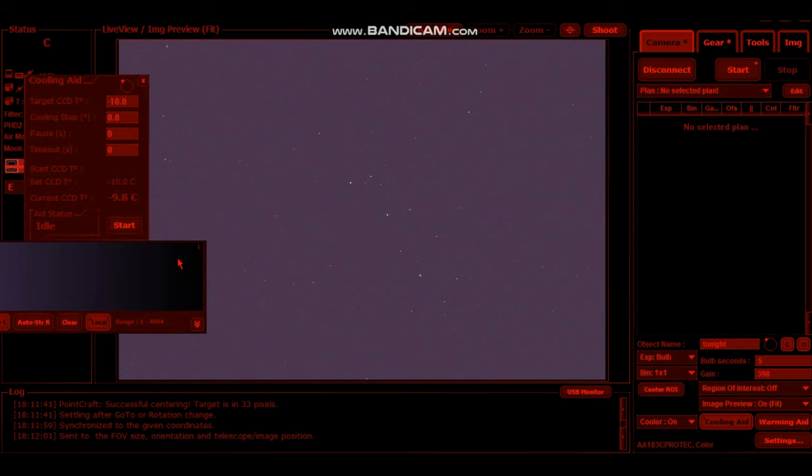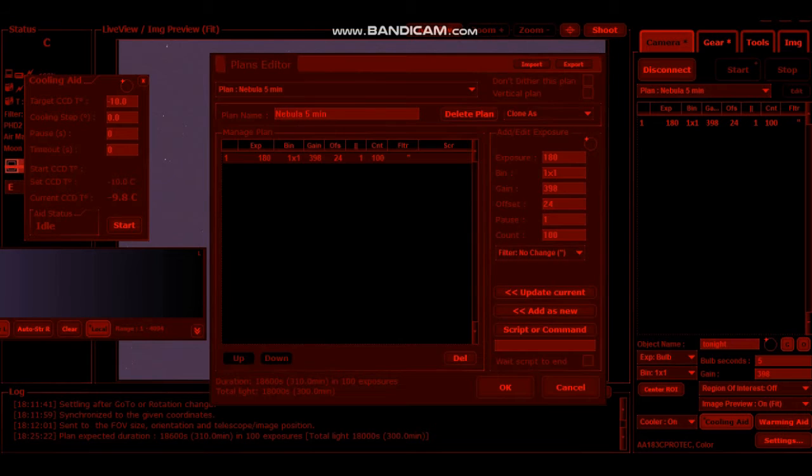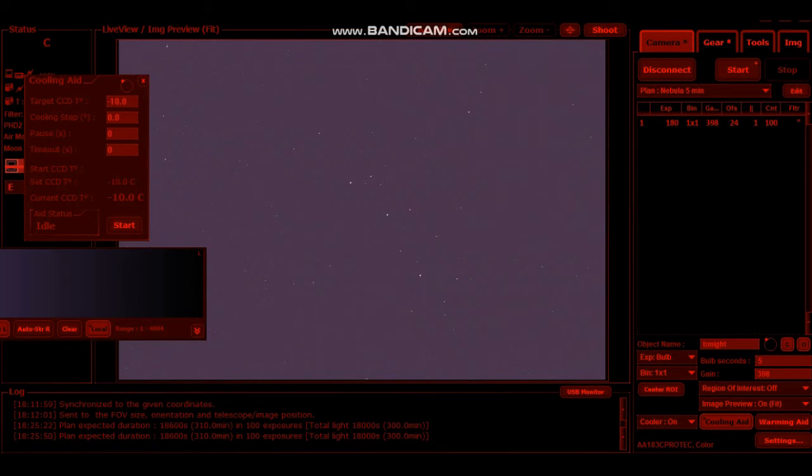Right, so guiding is done. Camera's at the right temperature. Select the plan — I'm going to do three minutes. I'm going to do gain 398, offset 124. Pause between each one — and I'm going to do dithering. I'll just update that, make sure it transfers across. And it dithers every other photo, which just helps with the noise control. Let's click start — away we go.